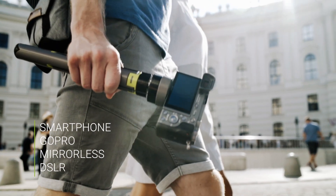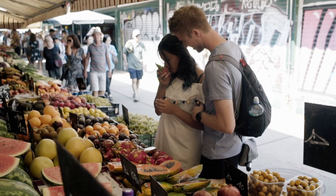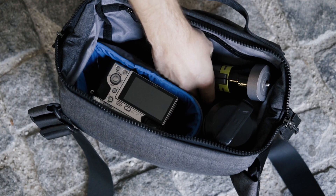Use it with your smartphone, mirrorless, or DSLR camera. It easily fits in your pack, so you can always enjoy the benefits of a tripod.